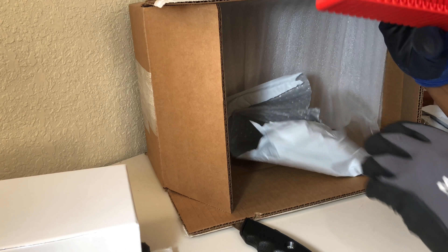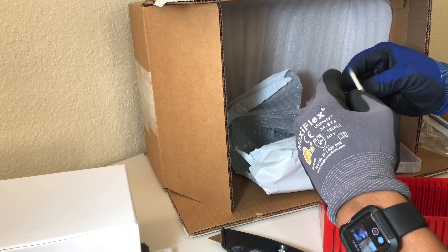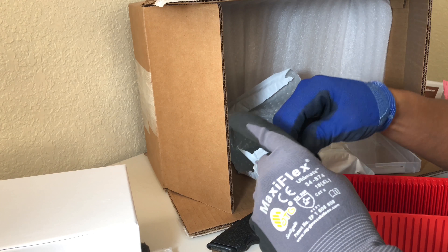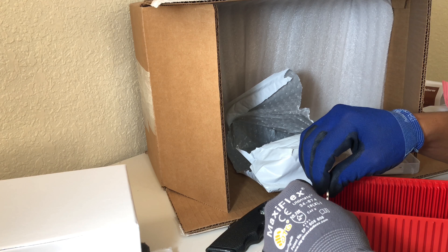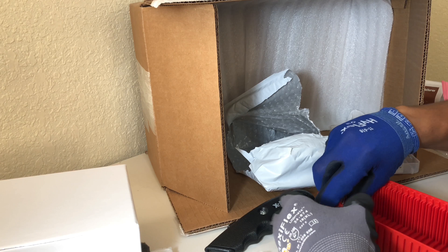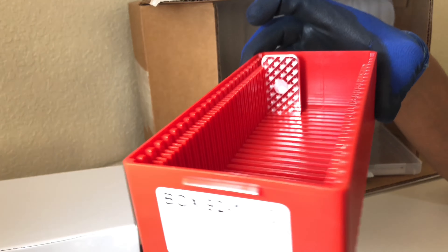I wonder how you store it — they don't give you anything. I have to get everything individually. Does the bar fit in there? Let me check. I open up one of my silver bars right here. I would assume it goes in like this. I guess it's supposed to look like this.